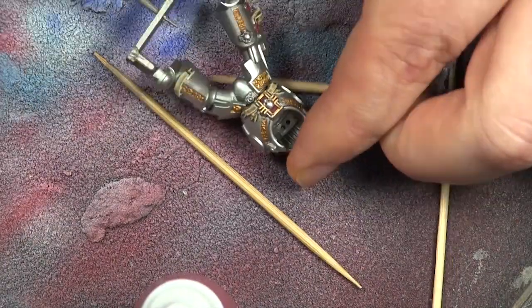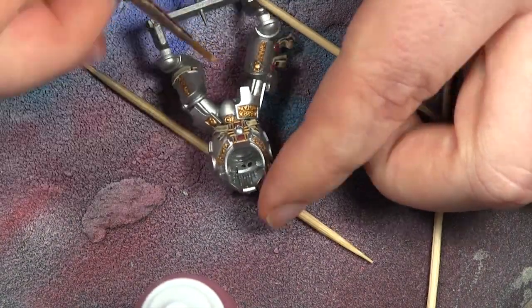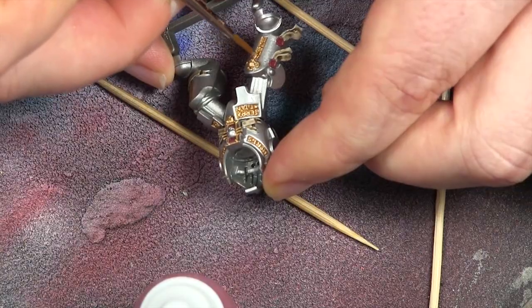Stay tuned for part three, where we'll be putting them all together and probably revealing the final results. Thanks guys, cheers, bye-bye.